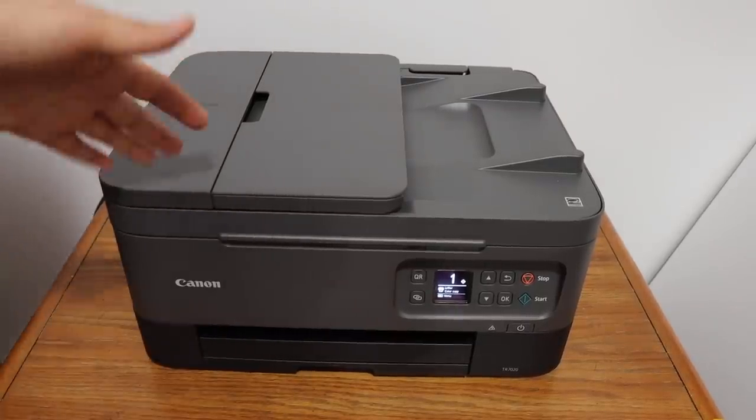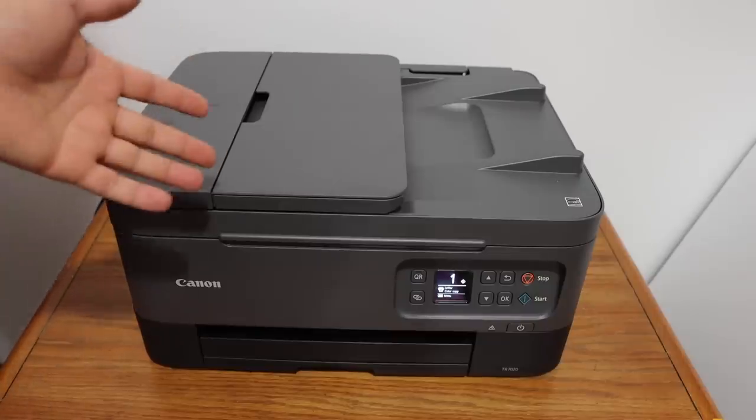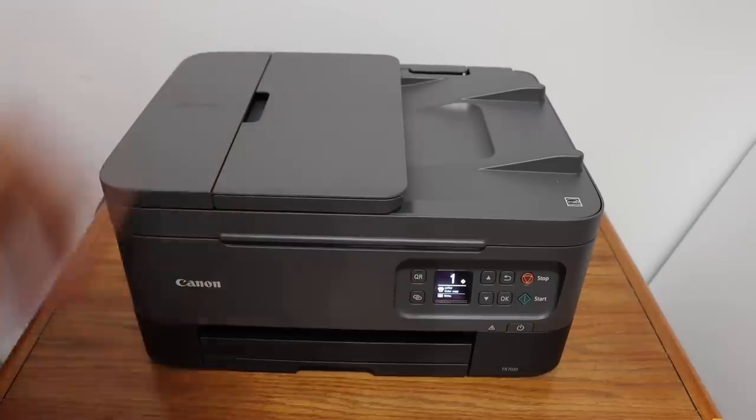Today's video is regarding the Canon PIXMA TR7020 all-in-one printer. I'm going to show you how to do the copy, print, and scan with this printer. So let's start with the copy.